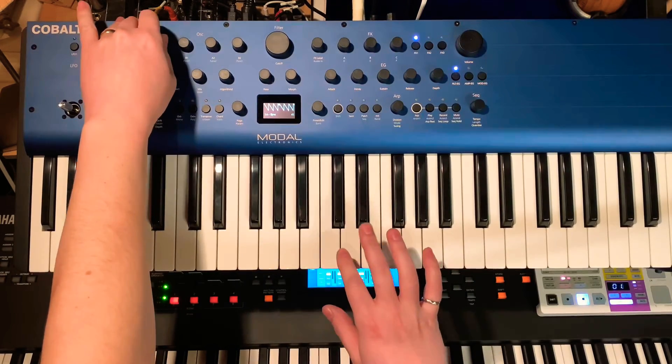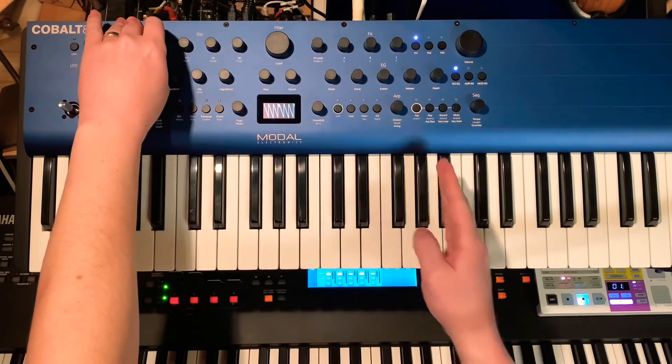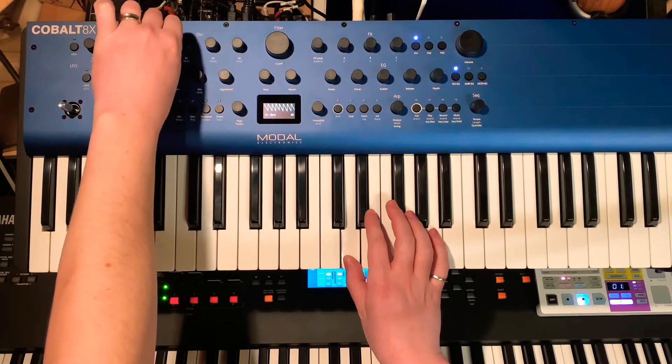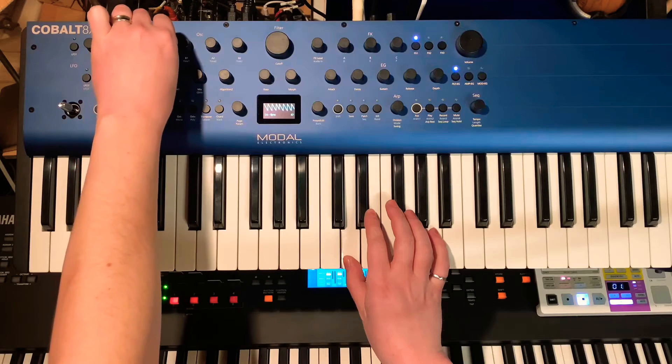On their own it doesn't sound that great. What does sound cool is when you actually sweep through it while playing a note. You can almost get those sort of robot vowel-y kind of sounds.